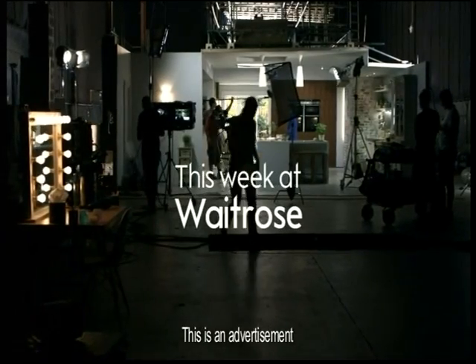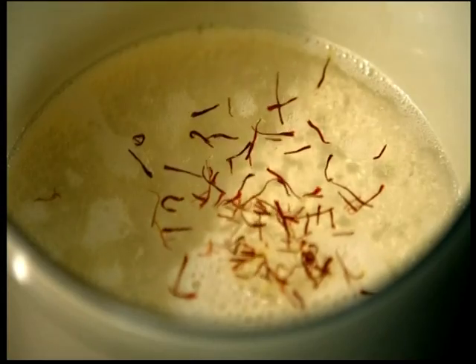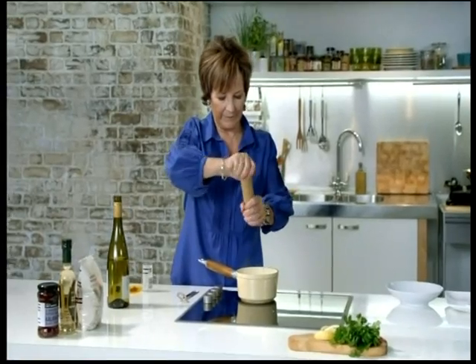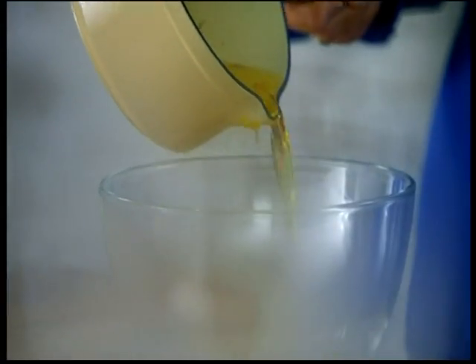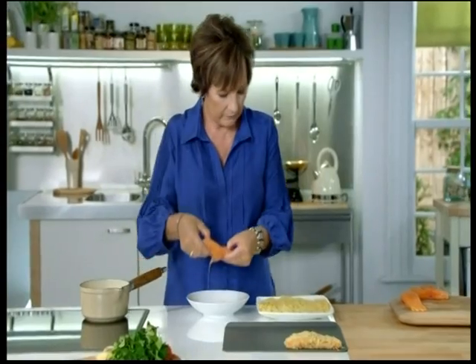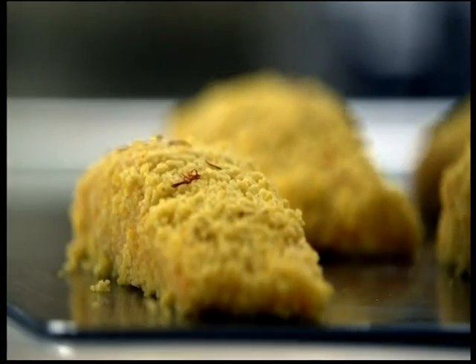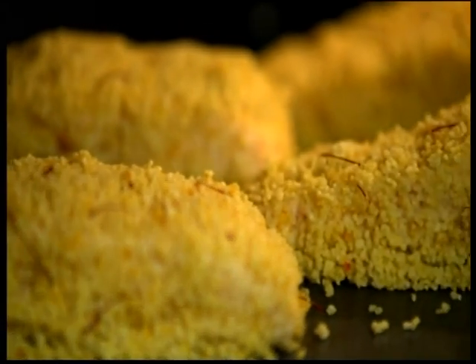If you want to make something that's completely different, why not try baking salmon in a couscous crust? Start by simmering white wine and saffron in a pan and then pour it over the couscous to soak it. We're using Scottish salmon fillets. You need to dip it in beaten egg and then into the couscous until it's coated all the way round. And they're baked in the oven for just 15 to 20 minutes.